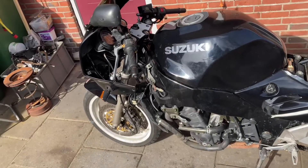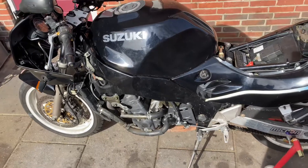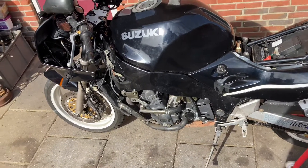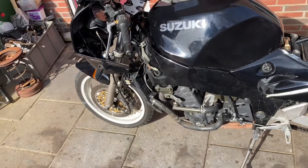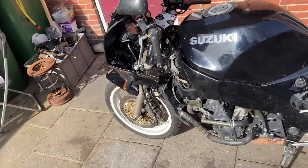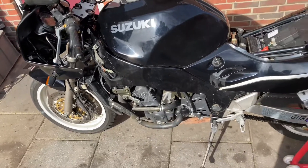Hey guys, welcome back to the channel, thank you for watching. In this episode we're gonna go further with the RF 900. Already ran a few kilometers with the bike and found some issues — one of them is the steering bearing, unfortunately it's not good, so I have to replace it.